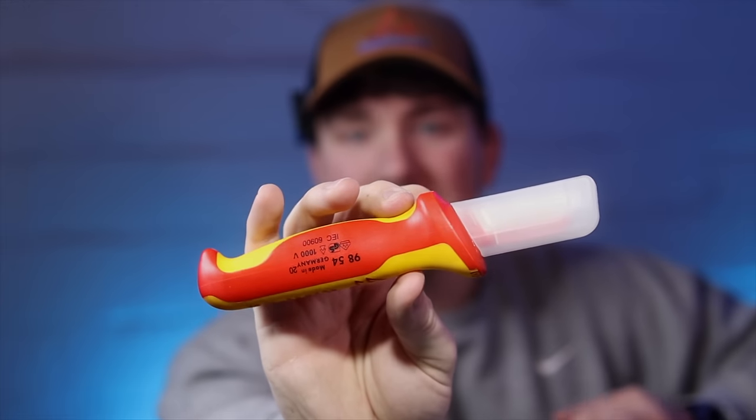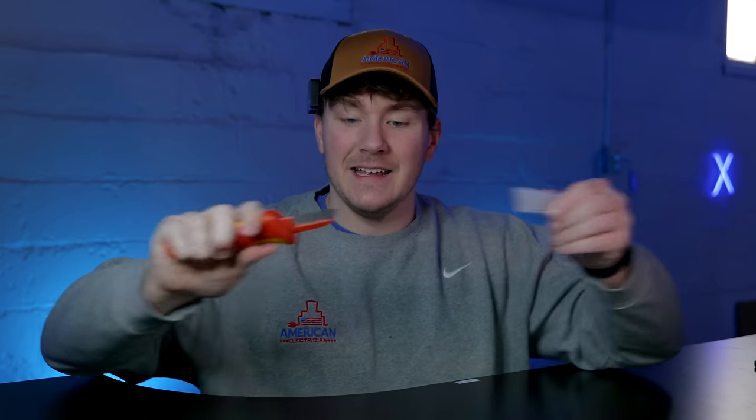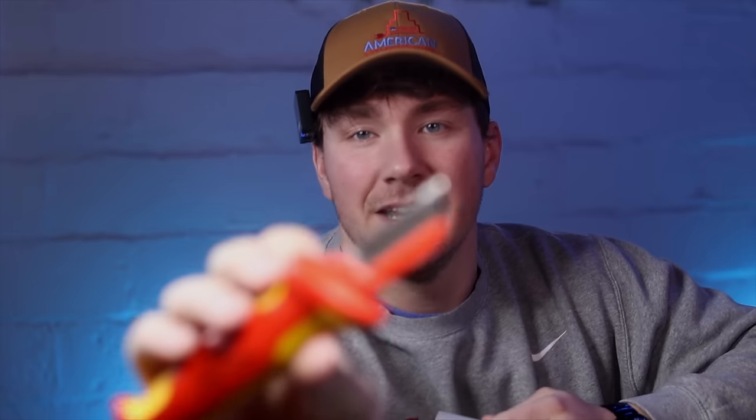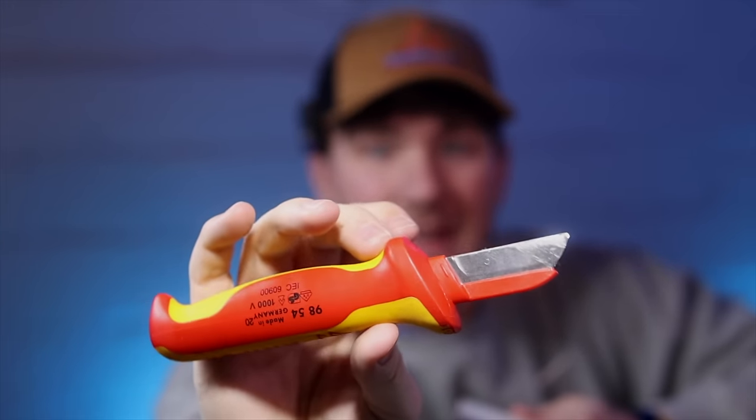Number one is this knife here. This is actually my least favorite — that's why it's number one. I was fanboying hard over Knipex at the time and I got it. This little sheath comes off and it's got a blade here. I think it was like 20-ish dollars. It was not worth it. The knife is super dull and the metal is not hard at all. I thought maybe it would be really great for stripping cable.